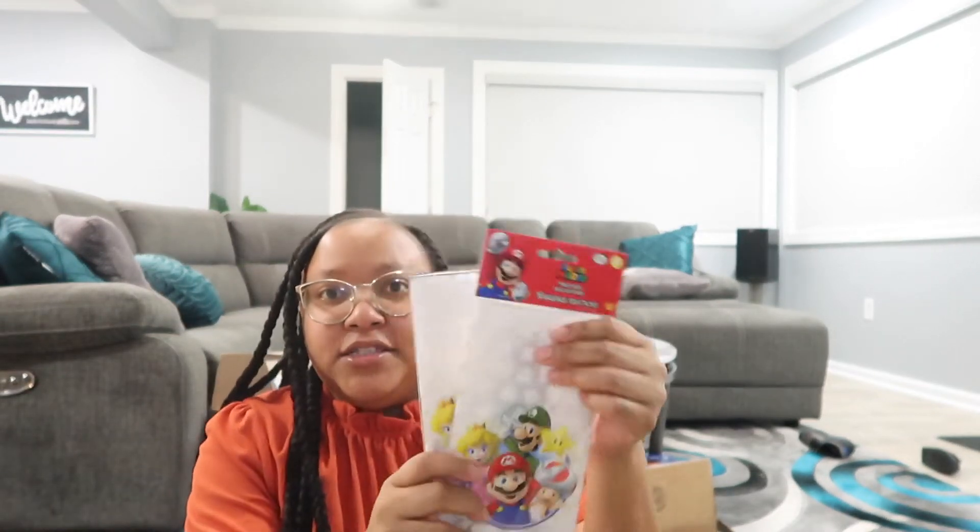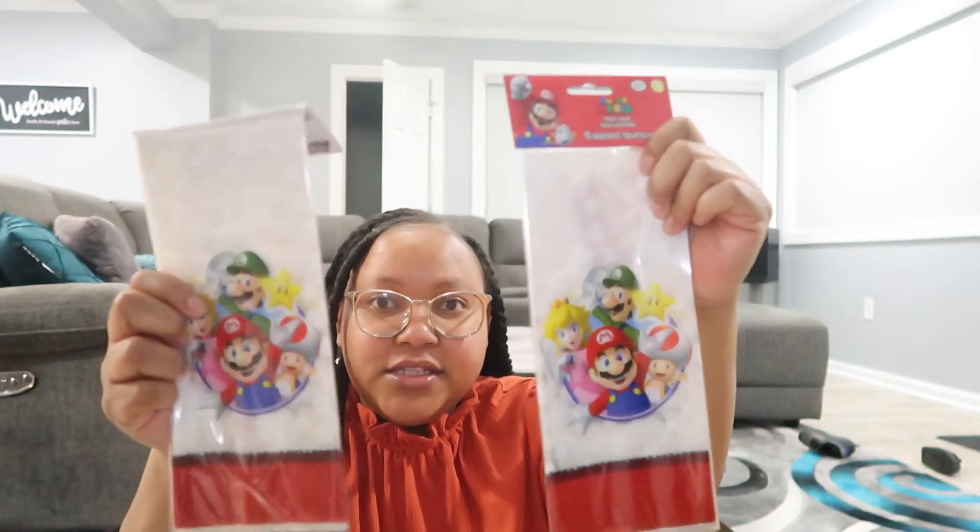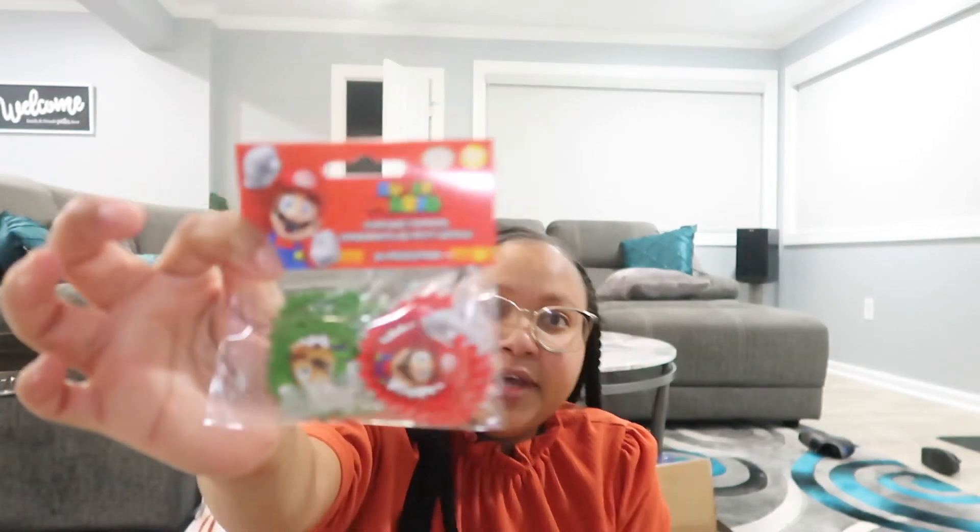I picked up two Super Mario tablecloths. These are the gift bags I'm going to make for his class — they also come with little things to tie them up, which is nice. Since I'm taking cupcakes to his class, I also picked up some Super Mario cupcake toppers.